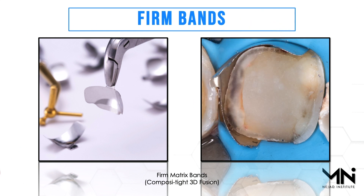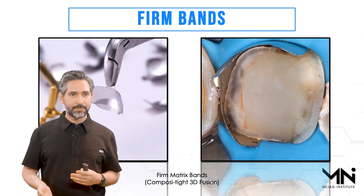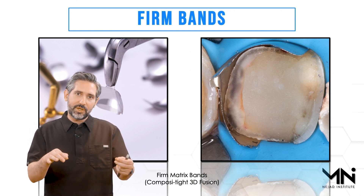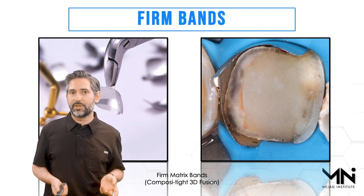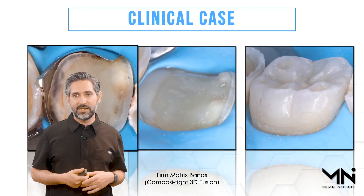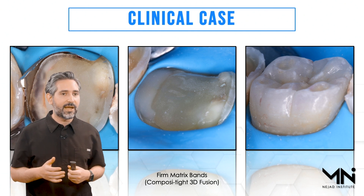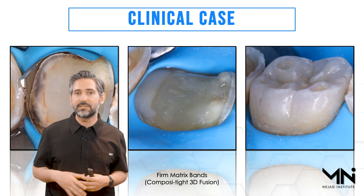That's where the Firm Matrix 3D Fusion band from Garrison comes in — it has a very stiff contour so look how nicely it can stay in place. I can place that in there without anything else, or if I need a little extra adaptation I can place some Teflon tape on the outside of the band to put a little pressure on it. Also, when you use the rubber dam and get this band between the rubber dam and the tooth, when the rubber dam is released it has a rubber-band elastic effect pushing it against the tooth.